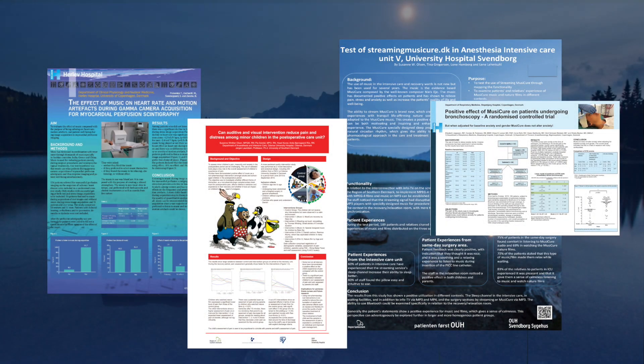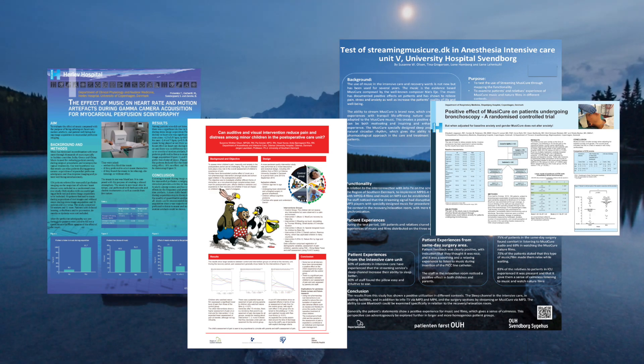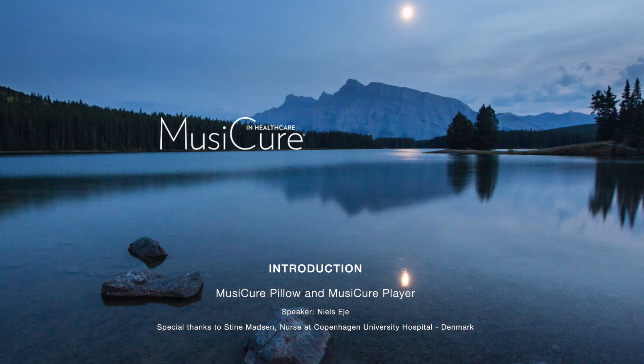Several new studies with the MusiCure pillow confirm the positive effect that the pillow has in many different treatment areas — results that are now published in international medical journals.